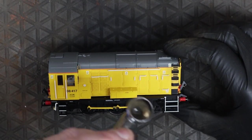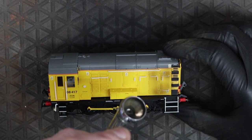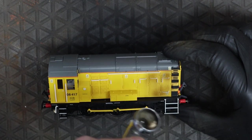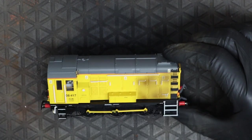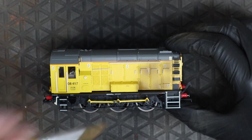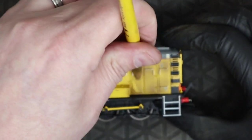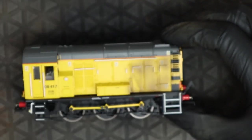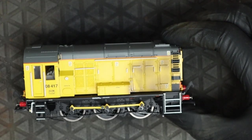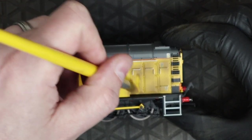This particular Network Rail livery — if we look at the pictures online — they're really not that heavily weathered, so I'm going to be quite restrained with my weathering. This is a mixture of Vallejo; I just want a really dark brown, so I just make this one up. This is dark earth and a bit of black, just to give me this sort of dirty colour, and I've mixed it down further with thinners to make it really, really thin.